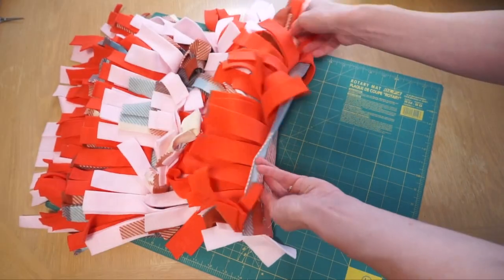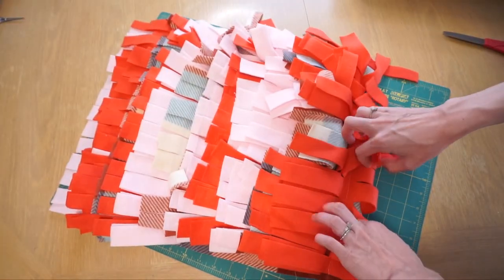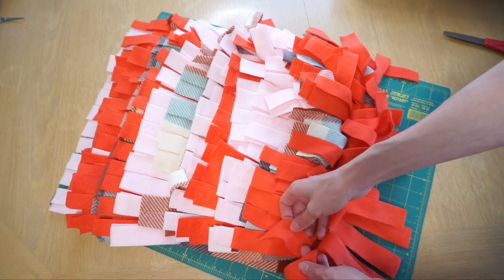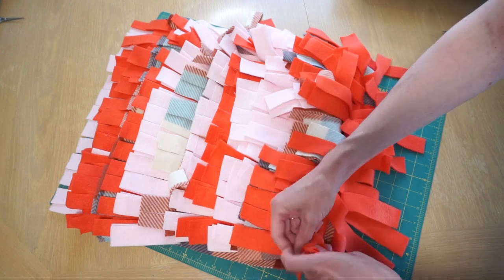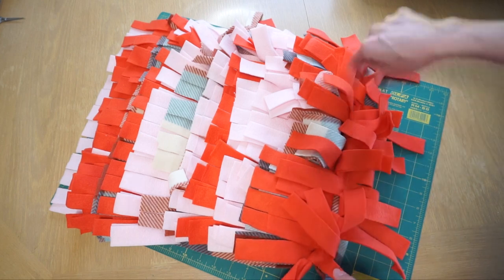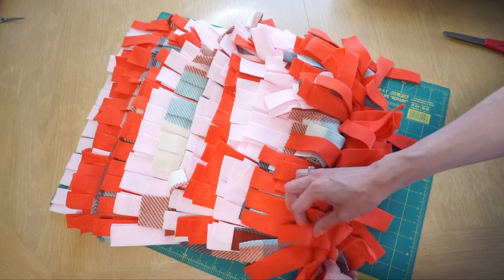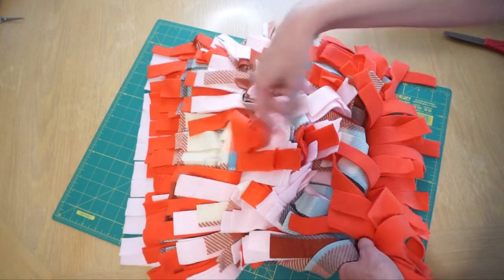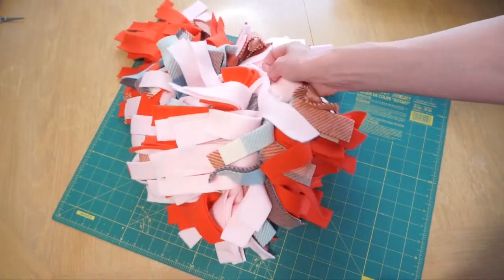After cutting all those strips, this is what it now looks like. I'm going to go through and start tying different ones together, alternating between going horizontally and tying two of those strips together and going vertically and tying sets of two together, and just keep repeating this all the way across. If you want to, you could also just cut these different lengths and have them sit like this — there are a lot of different ways the dog could dig through this as well.